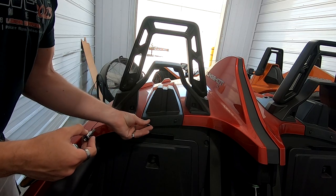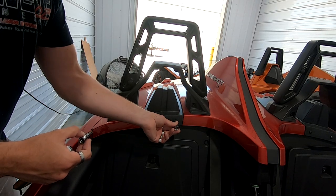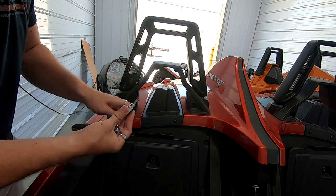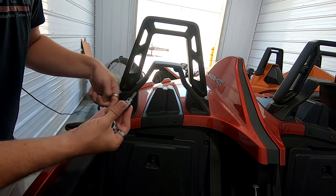These right here are a T-25 for the front two, and these here are a T-40. So basically we're going to use a T-40 and a T-25 — T-25 on the fronts and T-40 on the rears as well.